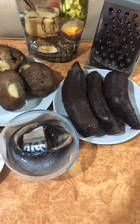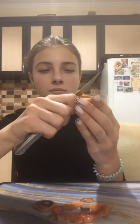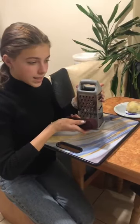Potatoes, carrot and beets are already cooked. Now I clean and cut everything that is needed. Grate beets, potato and carrot.